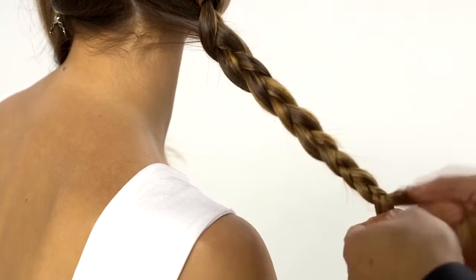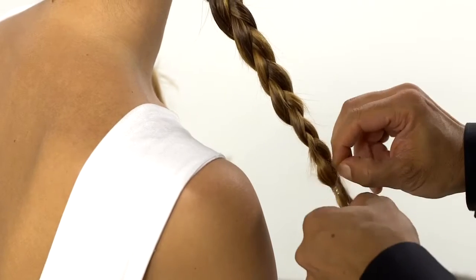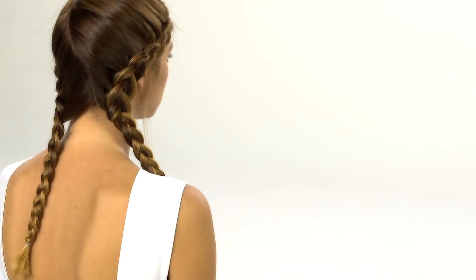Continue braiding until you reach the ends, then secure with an elastic band. Repeat this process on the opposite side. Now you have two lovely braids.